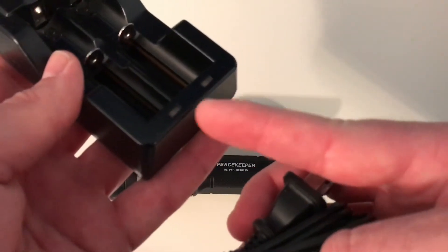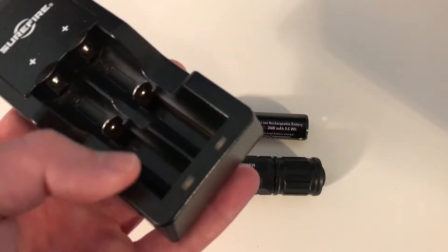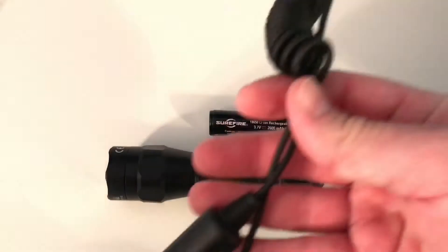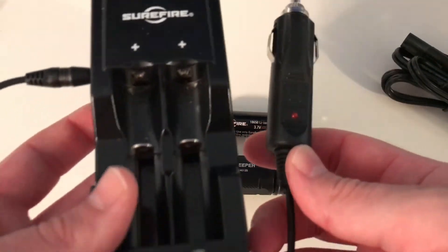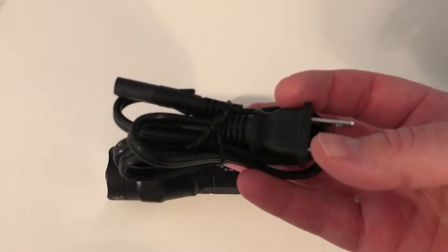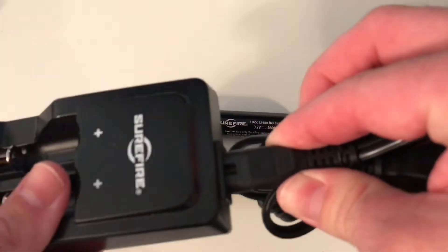You're also getting the charger, which has two slots for two different batteries. It's got green and red LEDs — when you put the battery in, it's red to show you that it's charging, and once it's fully charged, they turn green. You get a wall plug and you also get a car charger.